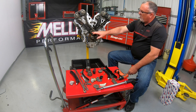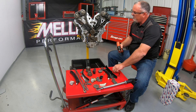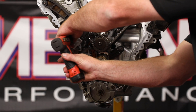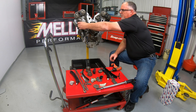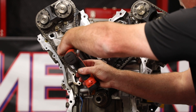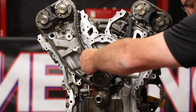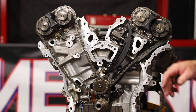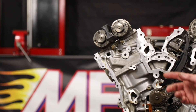From there we'll go ahead and move up to our right bank timing. First thing we're going to want to do is take our tensioner off for that, pull off our tensioner arm, come back in and pull off our guide, then we can go ahead and pull our chain off. We've got the right bank timing off, so let's move on to the left bank now.